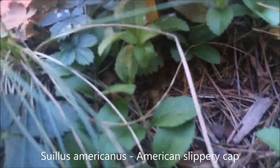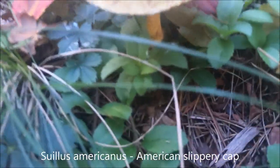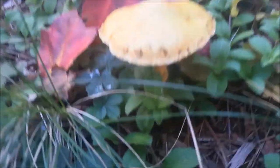Suillus americanus mushroom — it's not the best edible, but it's pretty good. I like granulated Suillus better, but this is pretty good and a good-looking mushroom.